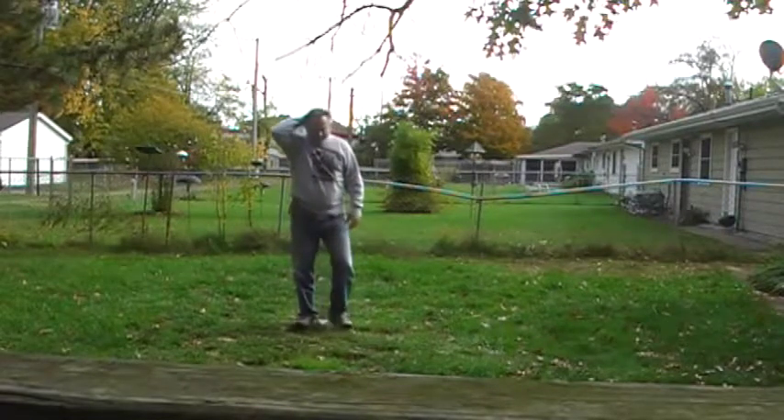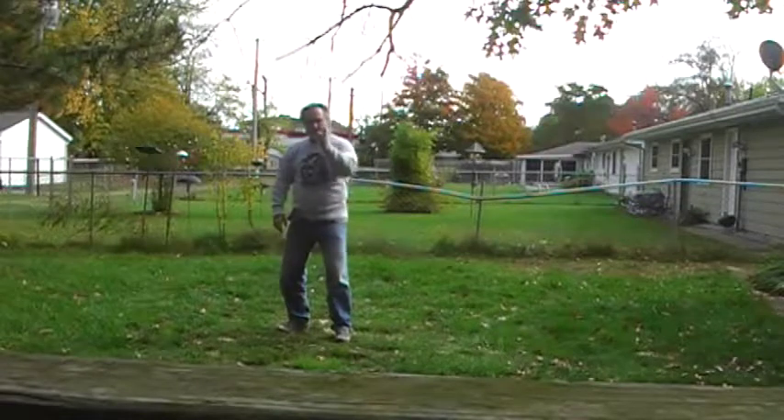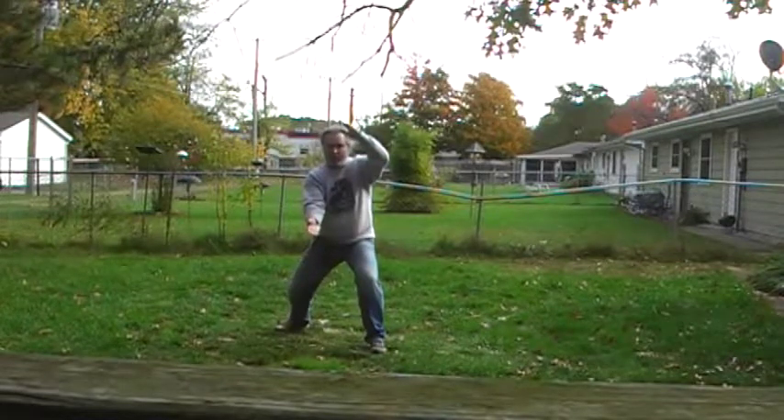The next one we're going to talk about is ten. Ten — basically, the guy's going to throw the right hand punch. As he throws the punch, I'm going to intercept. I'm going to block with this arm, and I'm going to spear to the groin with this arm.